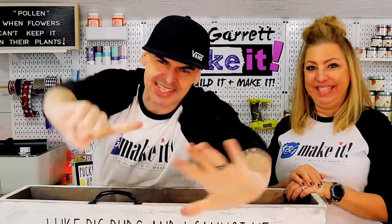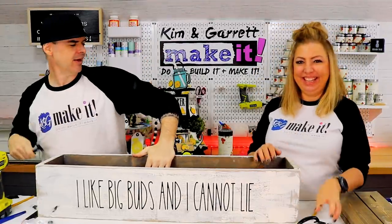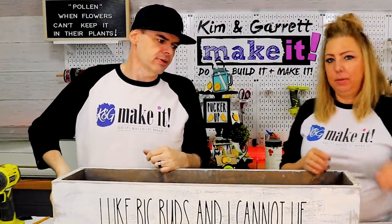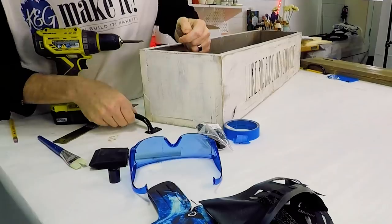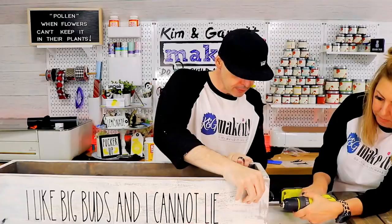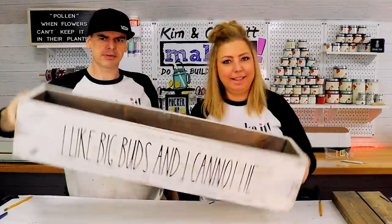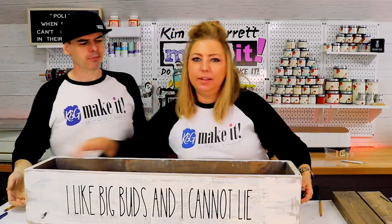Step six, now we're gonna give it some handles. These are five and three quarter inch handles - pretty beefy - so I can carry this thing around. We're gonna do a lot of toting around with it, who knows. So cute! Carry it all about town - this is our all about town planter tote.